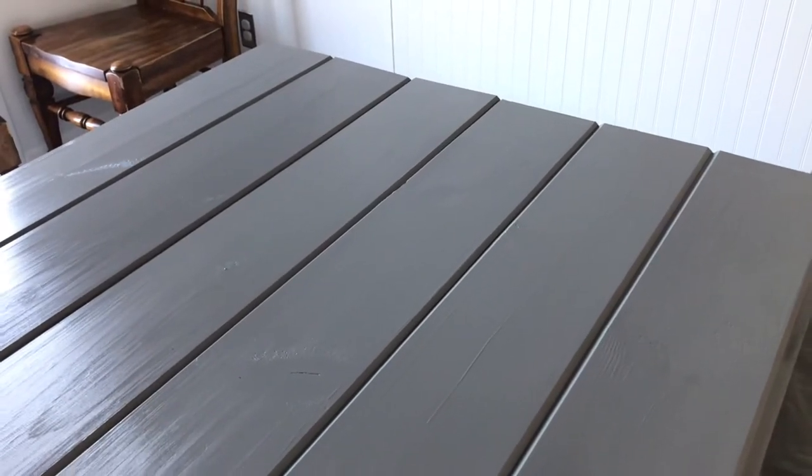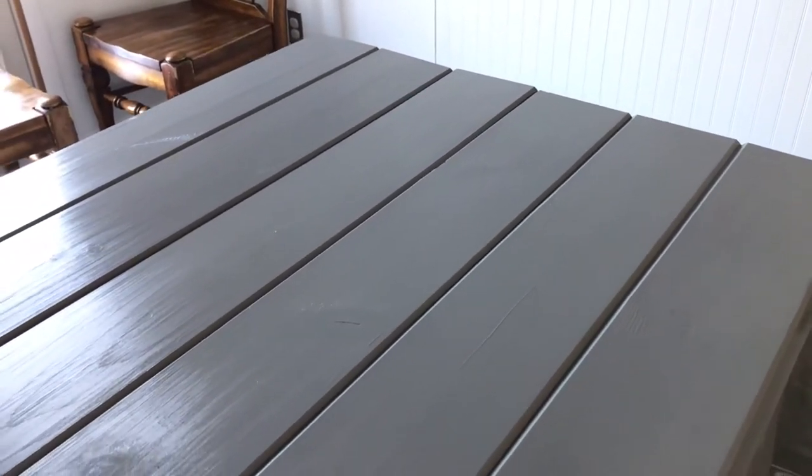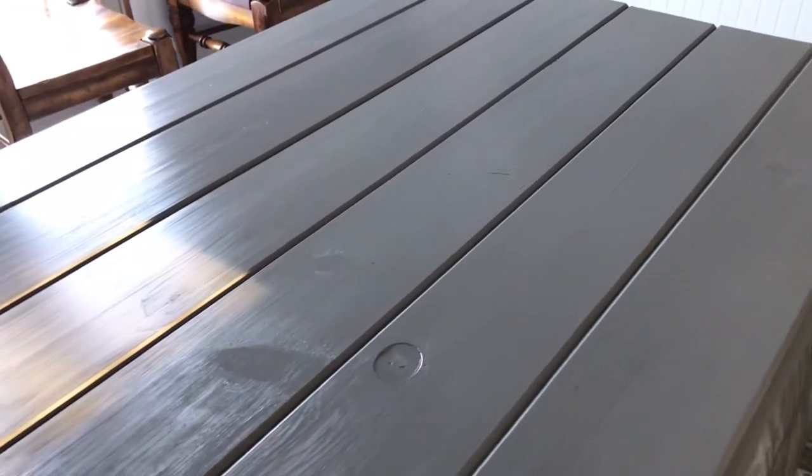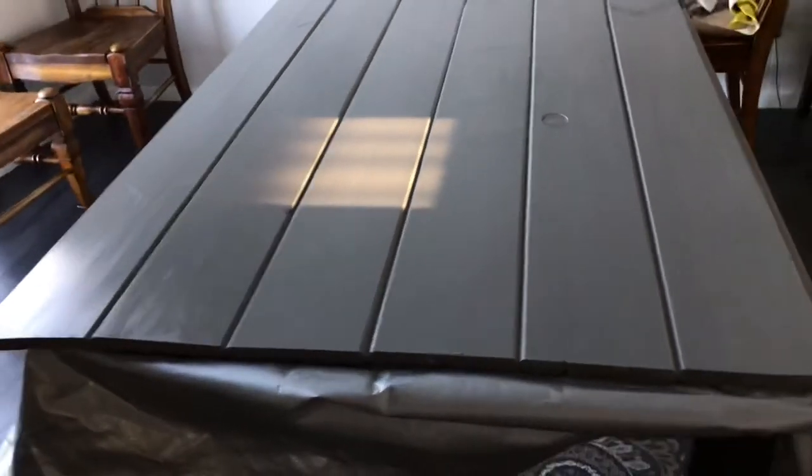It's the next morning now, and I'm done beating myself up because I didn't do the technique right — I was so tired the night before. And I actually like it. My family already liked it way before I did. I wanted to see more of the wood grain, but I actually like the way the finish looks, so we're going to keep going with the project and see what it looks like at the end.